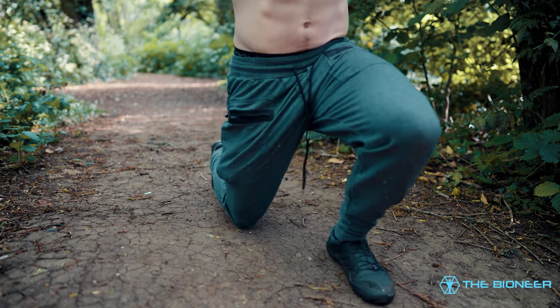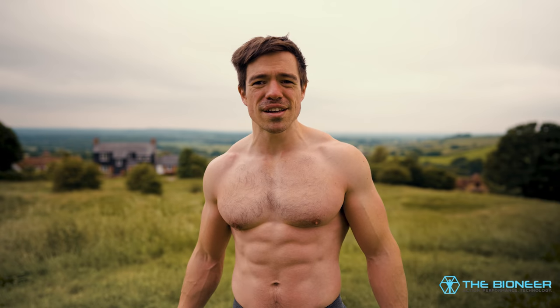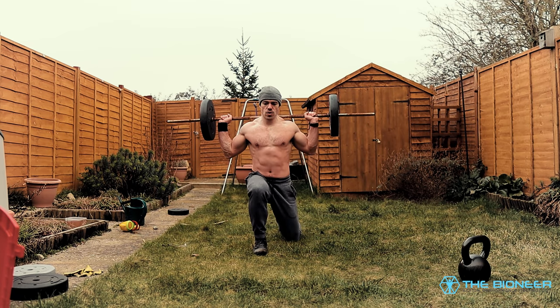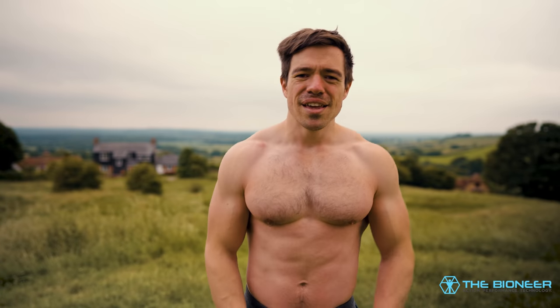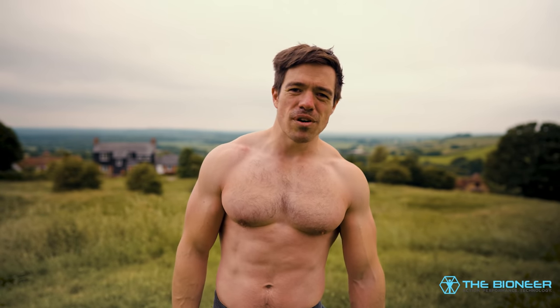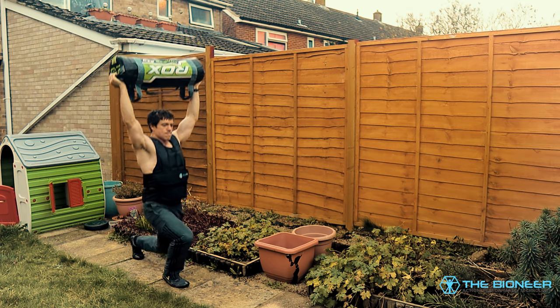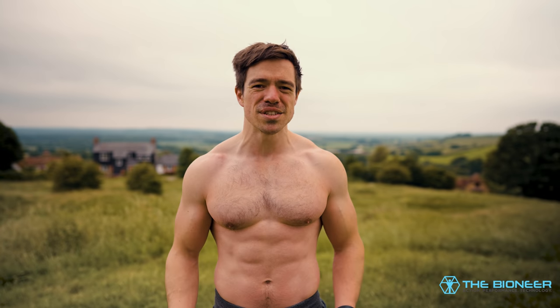One of the big advantages of the lunge when adding weight is you avoid spinal compression. Holding weights on either side increases hip stability demands and is great for improving your gait. You can go further and load just one side — a briefcase carry style — then lunge, forcing you to resist lateral flexion and thereby training your core at the same time. This builds stability and strength for everyday tasks like carrying shopping or a young child. You can also hold weight overhead during a lunge, which is actually easier than an overhead squat and a great way to build up to that movement.